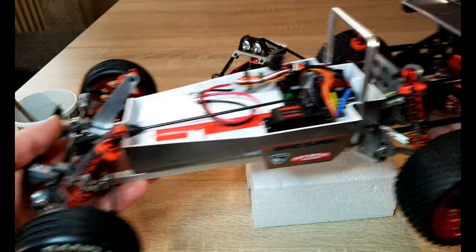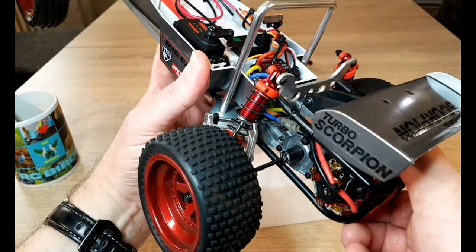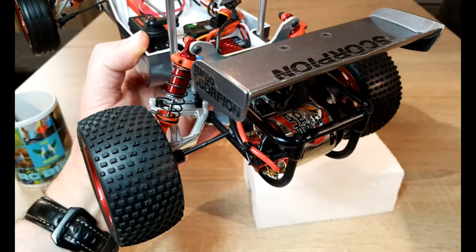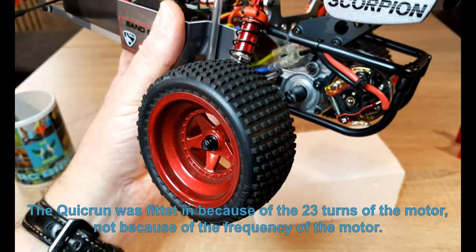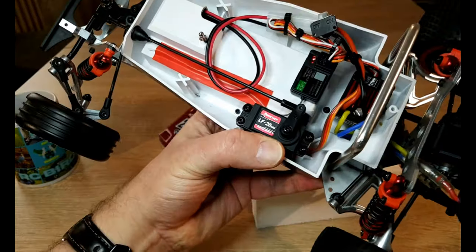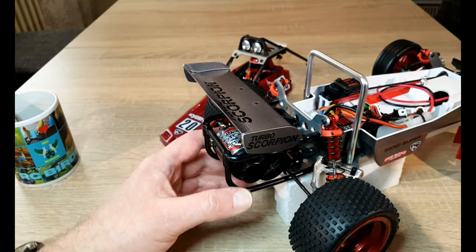On the right side I've got a Tamiya Superstock motor and a heatsink from racing. It's a very fast motor at around 30,000 RPM, so I need this Quick Run ESC.